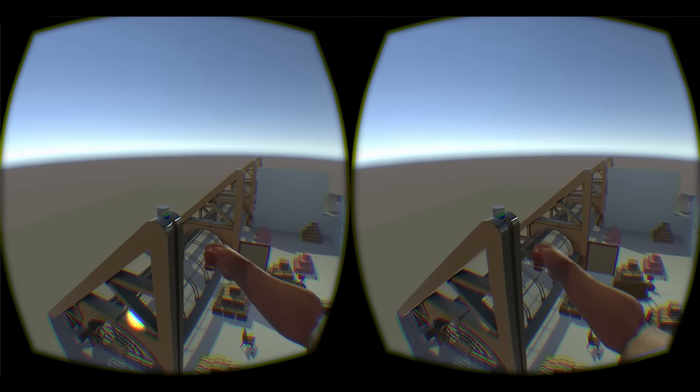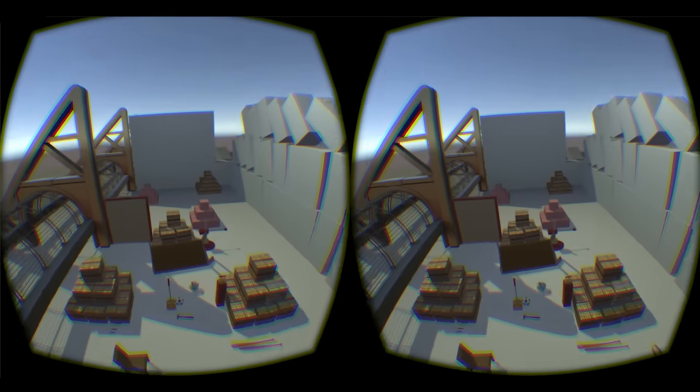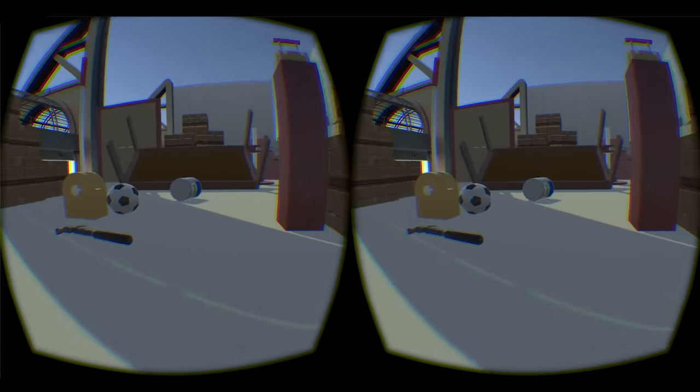Here is a can of paint that I'm going to consume — don't try this at home folks. The magic paint makes me into a little gnome and I can see things from a new perspective.